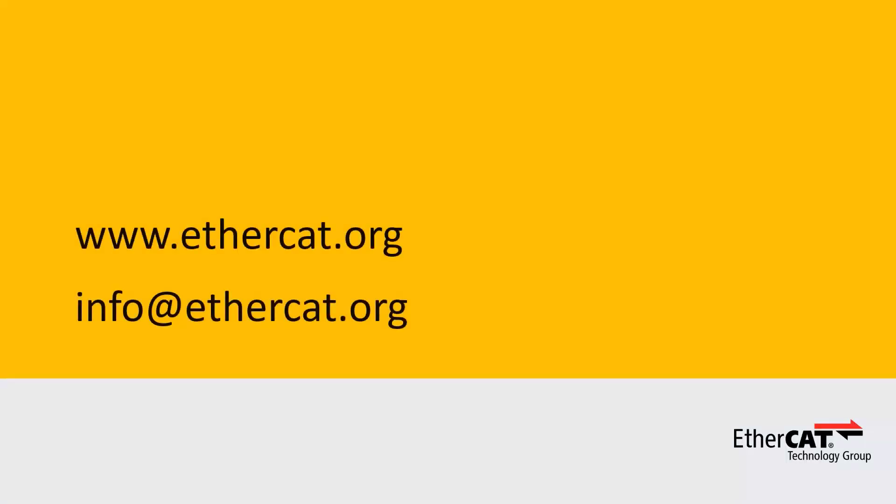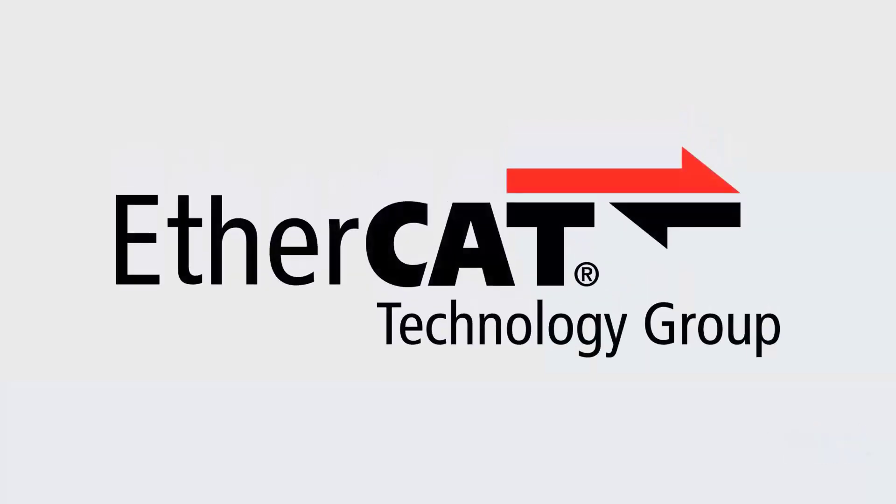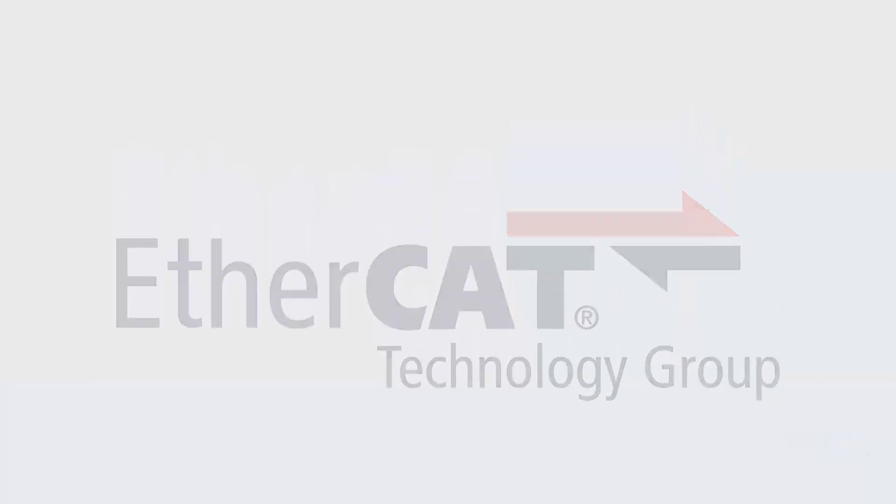I hope you enjoyed this video. If you want to learn more about EtherCAT, visit our website EtherCAT.org or send an email to info@EtherCAT.org.